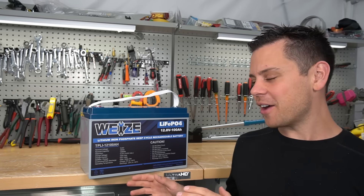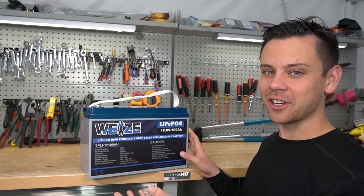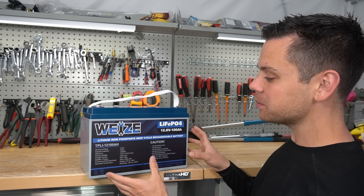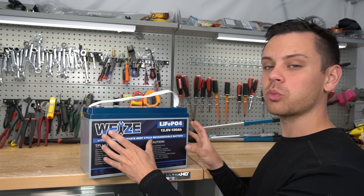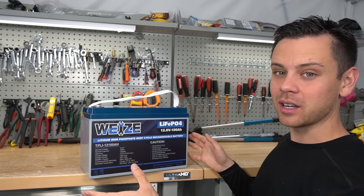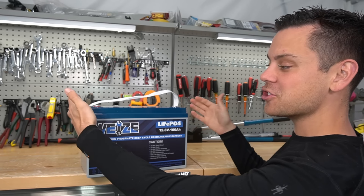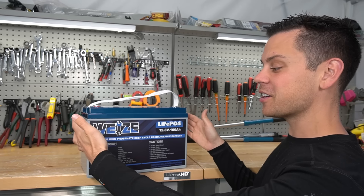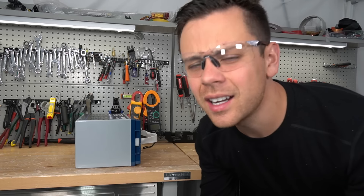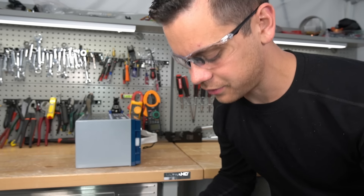One question I have is: is this the same battery we tore apart a year and a half ago? Both batteries I bought with my own money on Amazon. Sometimes with these cheaper brands they'll swap out the cells and the BMS without telling anybody, because these things are glued shut. So we're going to cut this thing open — I just bought it off Amazon a couple days ago. Cutting these can smell really bad; you do not want to try this at home as there are lots of fumes.